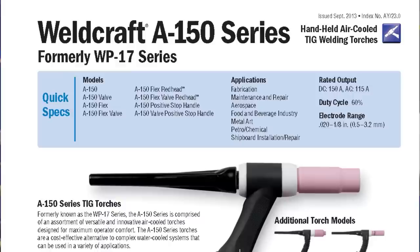Air cooled torches such as the A-150 use ambient air and the shielding gas to cool the torch. Air cooled torches typically are less flexible and larger in size, but they do offer the convenience of portability to move around a job site.